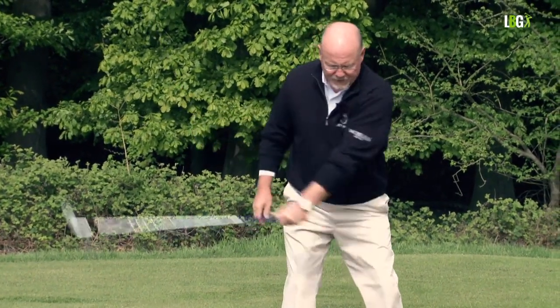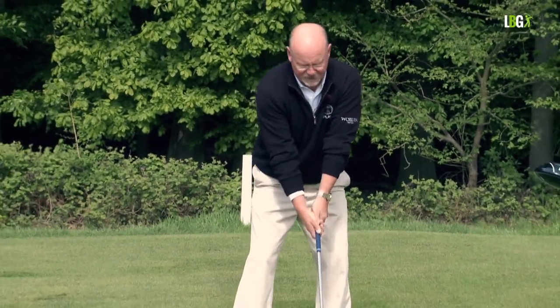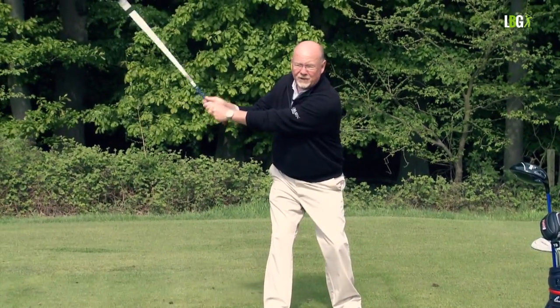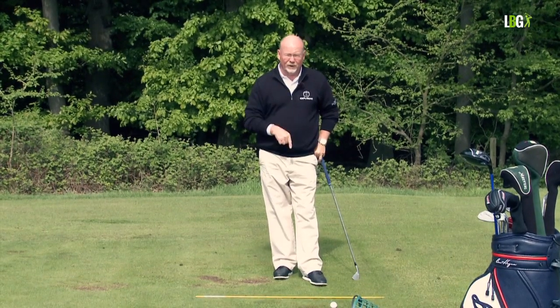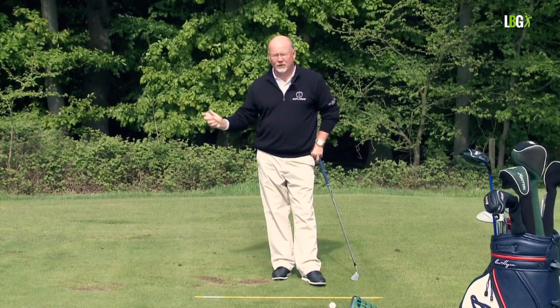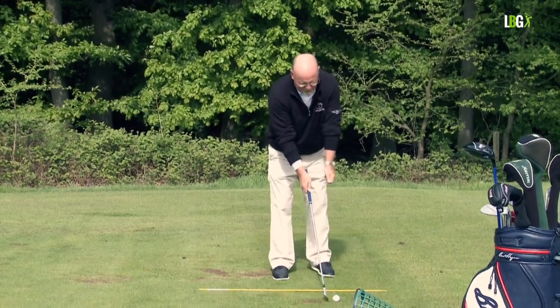I've done that with no wrist hinge. So if you do that on the golf course — if you're terrified on the first tee and rigor mortis sets in, your wrists are stiff — you'll go back, and because the wrists haven't hinged, the left arm will bend. So do not try to keep your left arm straight as a swing thought. If you can load the shoulder through its 90 degrees and simultaneously hinge the wrists, your left arm will stay in line.